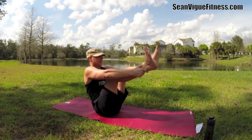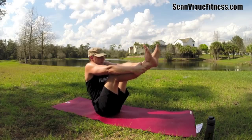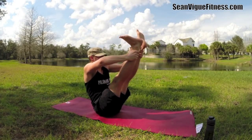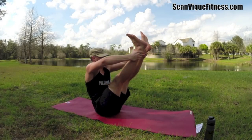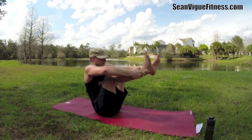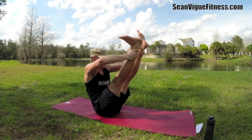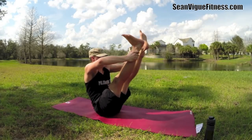Let's do it five more times: one, stretch the hamstrings, take the elbows out to the sides a little bit — two, three, very nice, four. One more time — five.